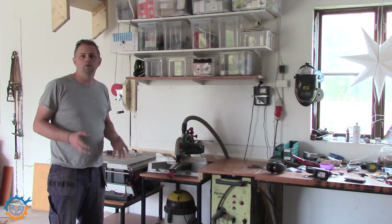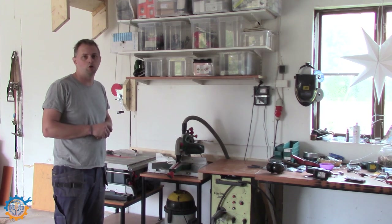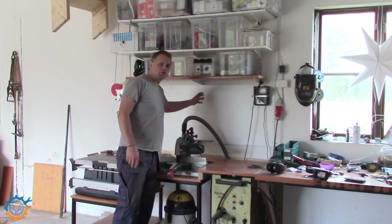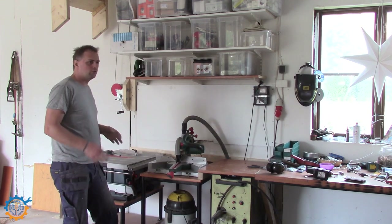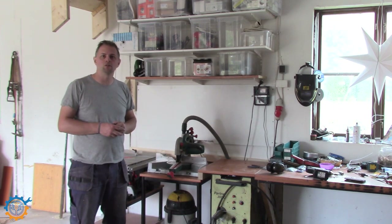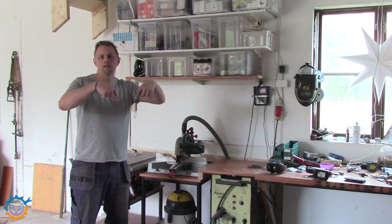I think it looks really really good, and it's a small project that still took some time to work with. I did add a sheet here that will hold the actual tools, but currently the only thing put up is my charger for my drill machines. Once again, I want to thank you for watching and I hope to see you next time. If you haven't subscribed to my channel already, click the link down below.